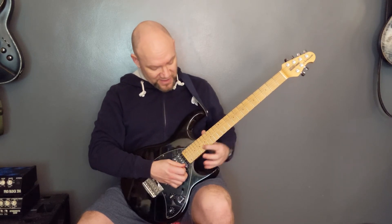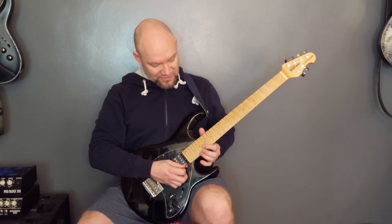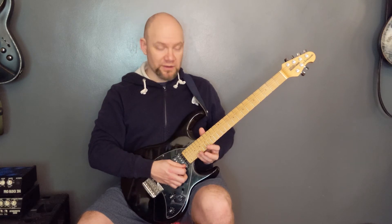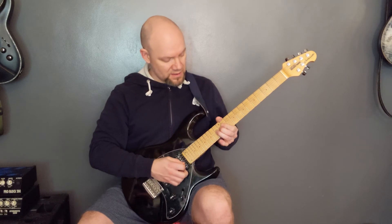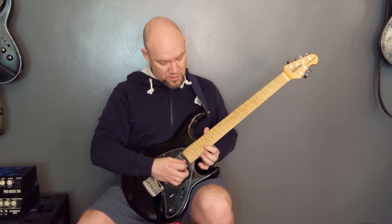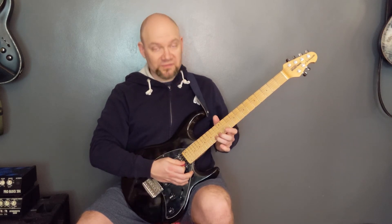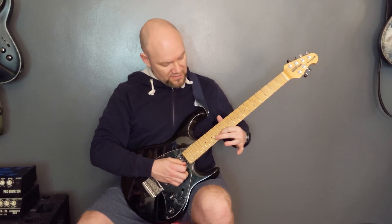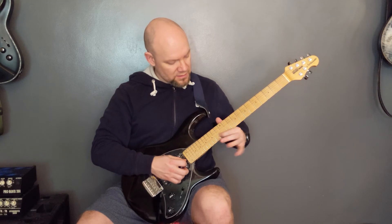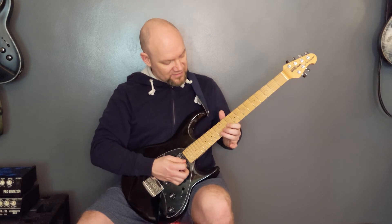Then we come up to the 18th fret of the high E. We're going to play 18 on the E, 18 on the B, then 20 on the E, 18 on the B, 21 on the E, and 18 on the B. Then take the 14th fret of the B and bend it up a tone, and then 13, 14, 13 — that's on the B again: 13, 14, 13.